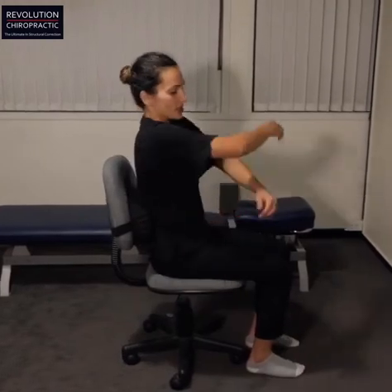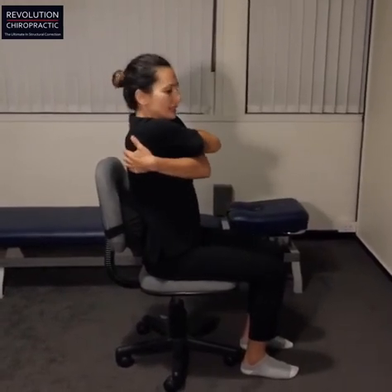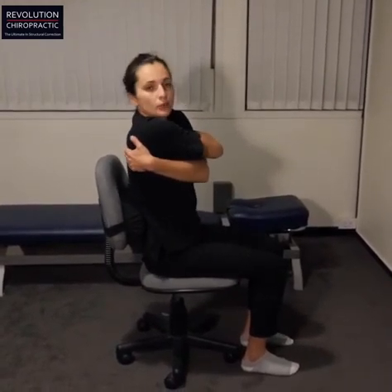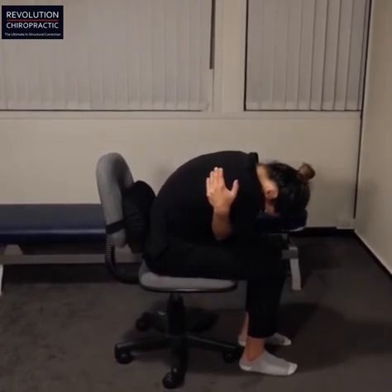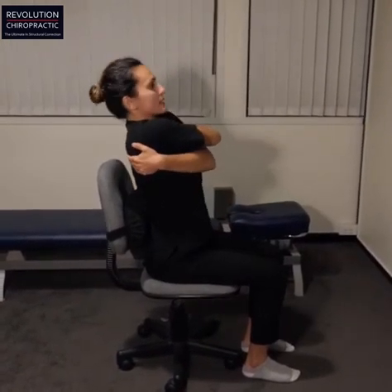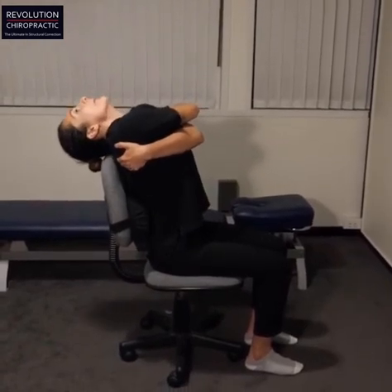Hi guys, Dr. Sam here from Revolution Chiropractic. I'm going to show you a mobility exercise for your mid-back today while you're sitting at your desk. I'll show you from the side. Cross your arms and give yourself a hug like this. Bend yourself forward and tuck your chin, then bend backwards and look up.